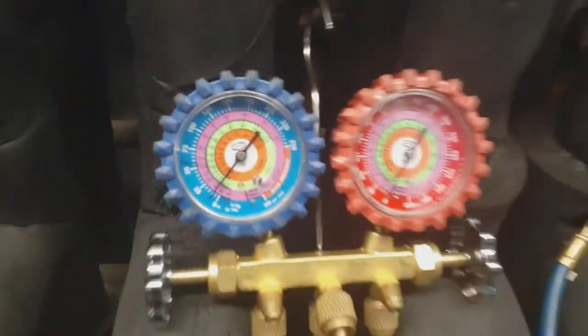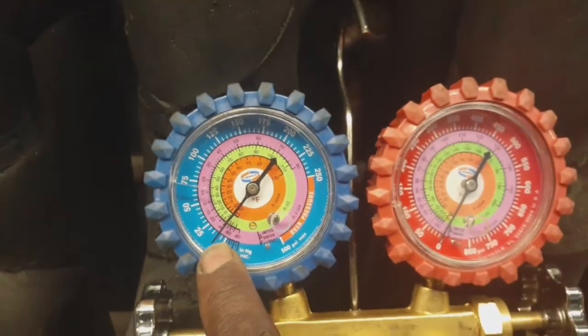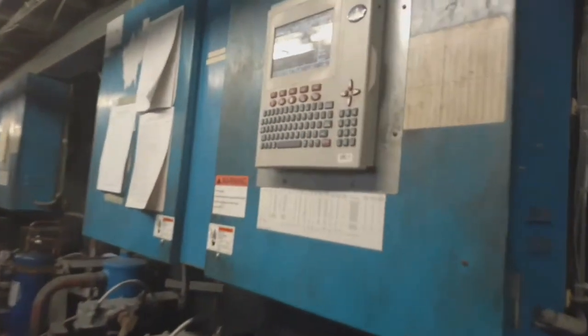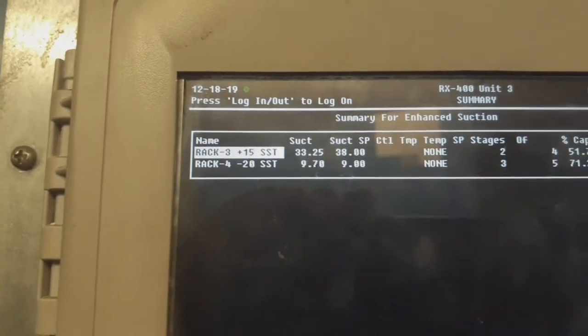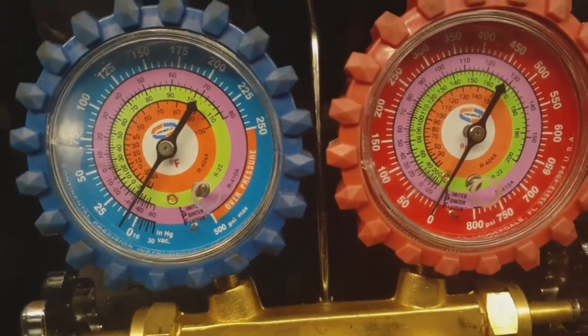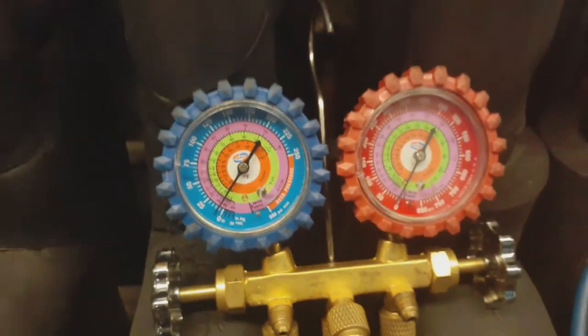As you can see, I'm about 10 psi here and about 10 psi there. Another thing is your transducer — you can check that here at the rack. We're reading rack 4 at about 7 psi, and that's pretty much what you're reading here, which tells you your EPR is 100% open.